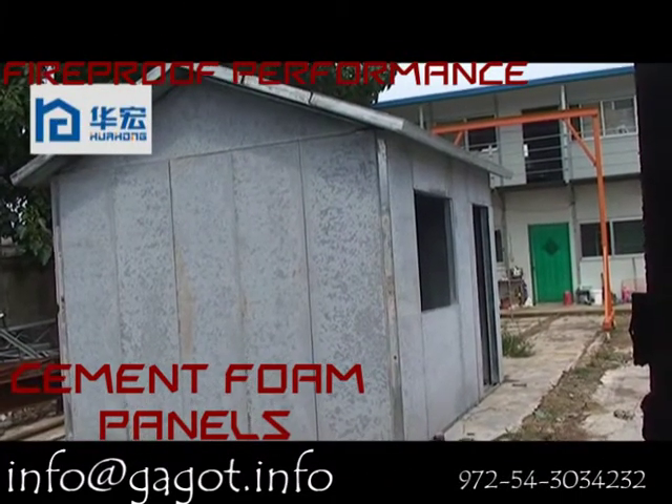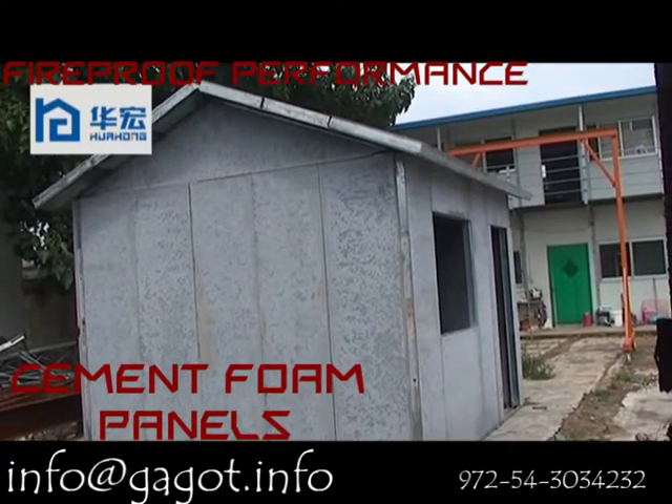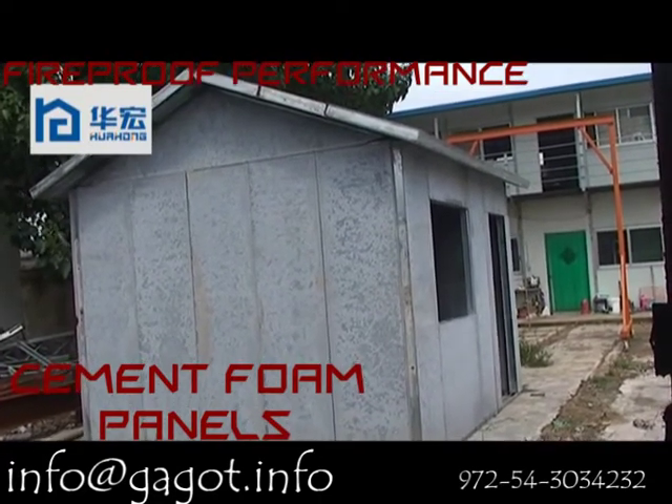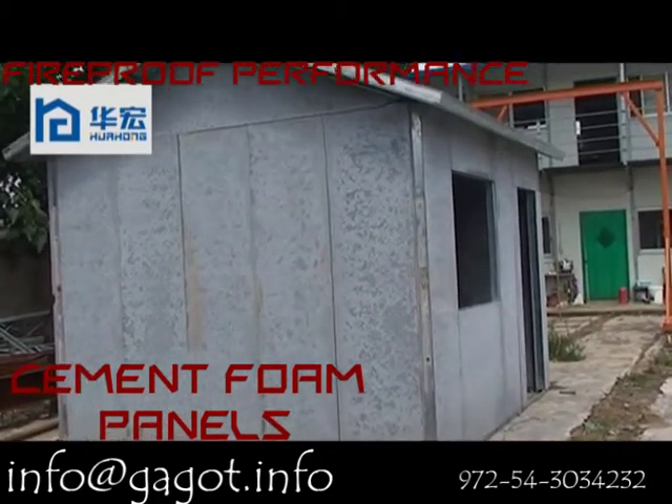Now the anti-foil test of our new design cement board house. This new design house can be used for a residential house. The fitting inside of the house is the same as a common cement house and a brick house.